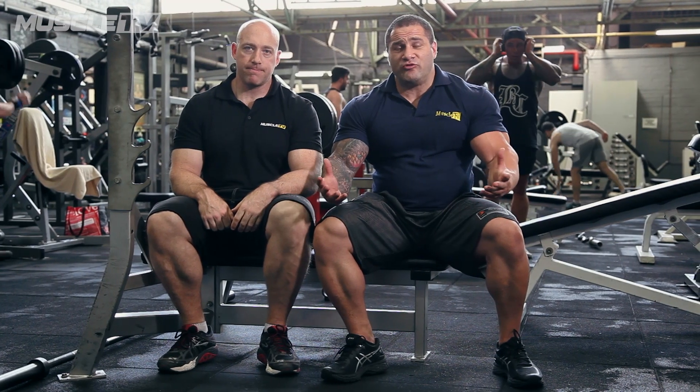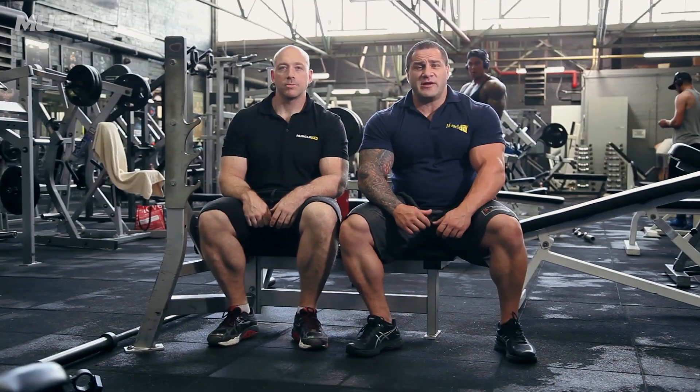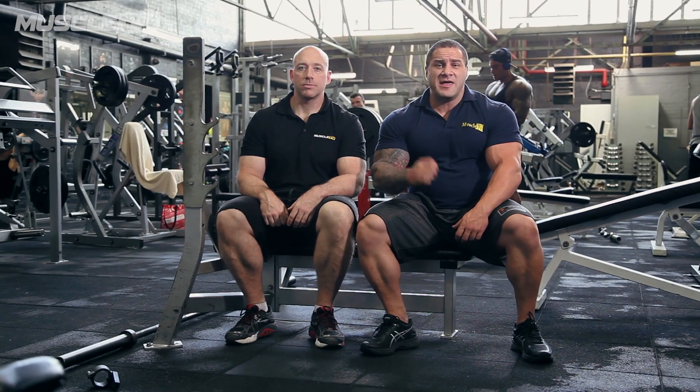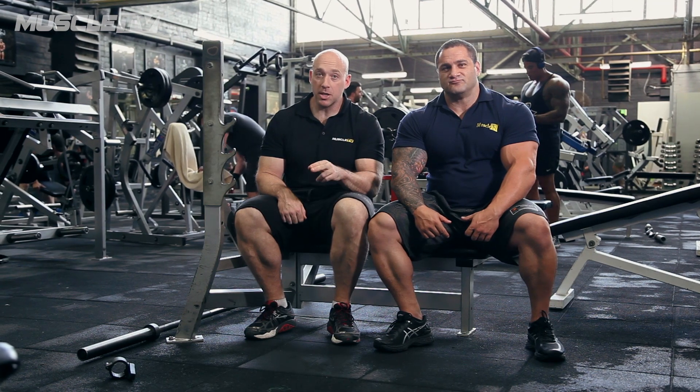Unfortunately, it's all bullshit, because there's nothing we can specifically do to target the peak of the bicep. It all comes down to genetics. Sure, we can hit overall mass, but there's nothing we can do to make that bicep peak bigger other than the genetics you're born with. So stay tuned because we're going to do five tips on how to build massive biceps, peaks included.